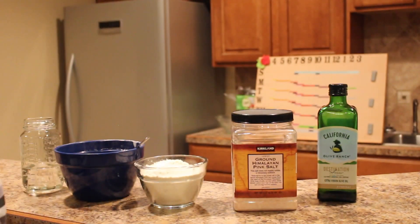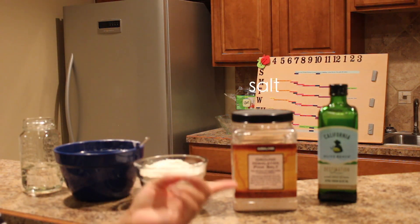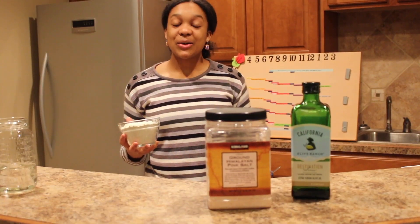What you need is water, flour, salt, and olive oil — a really quick, simple recipe. So stay tuned.